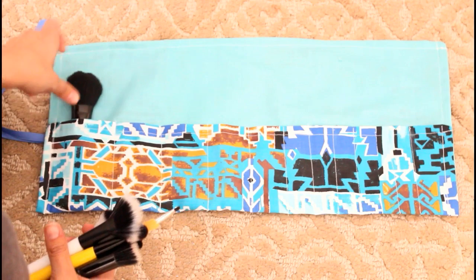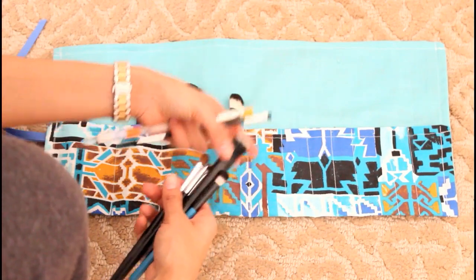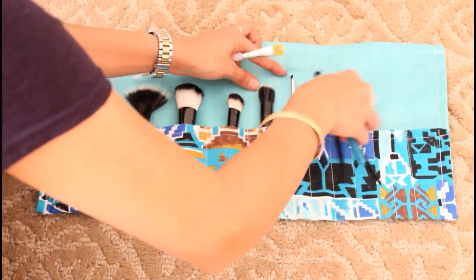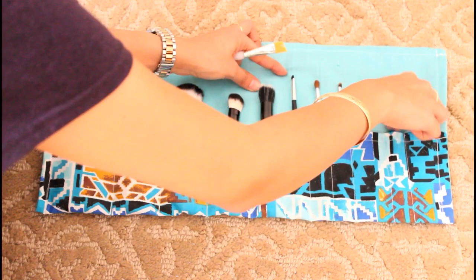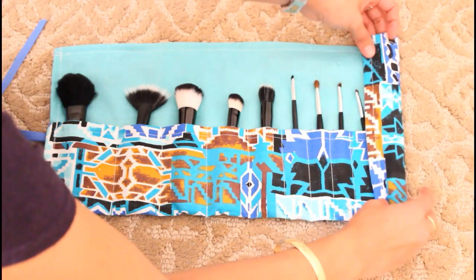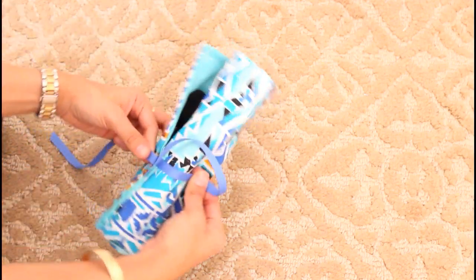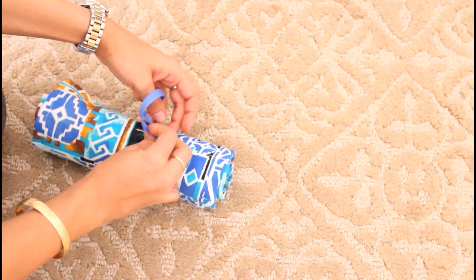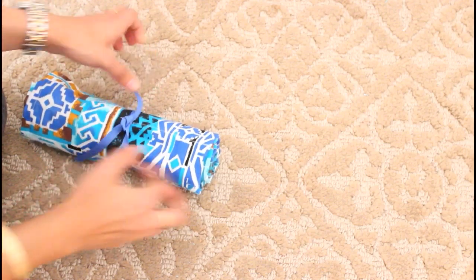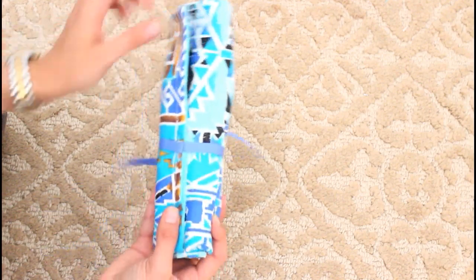All I need to do now is place my brushes inside, just like so. You can even put multiple brushes in one pocket, so that's pretty convenient. That's how it looks, and then you can just roll it like that and tie it. You can travel with it like that, or you can just leave your brushes displayed. This is how it looks — I love this fabric and loved how it turned out.